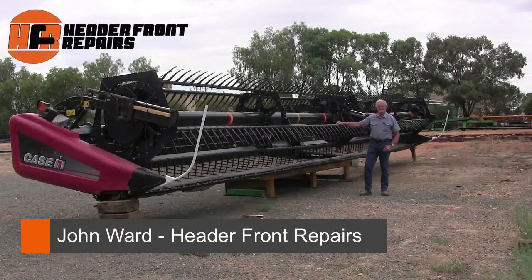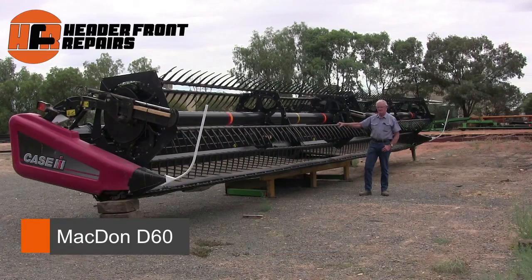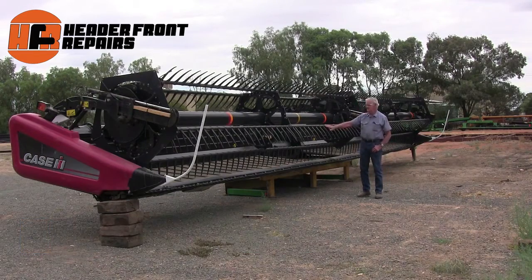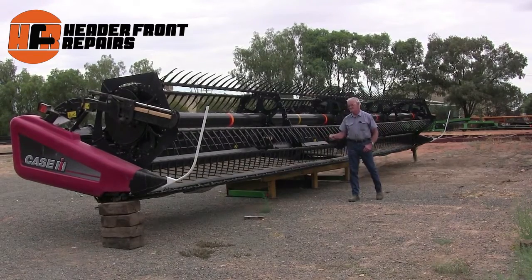I'm John Ward from Head of Front Repairs here in Swan Hill. I have for sale this Case 2152 40-foot draper — in other words, it's a MacDon D60. This platform has done very little work, as you can see. There's very little paint worn off the bars and the plastic fingers are almost in original condition.